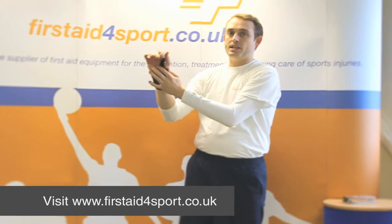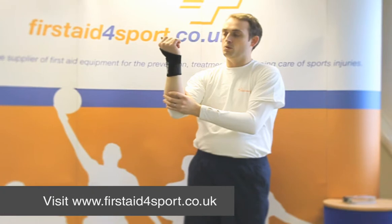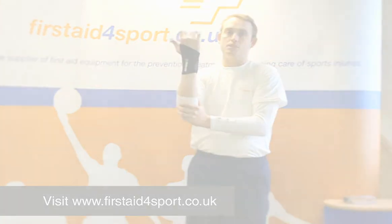As I say, it's a very basic brace that doesn't limit movement too much, however it does offer some support. So this is the McDavid Wrap Around Wrist Support.